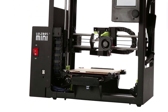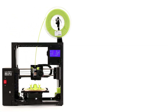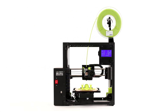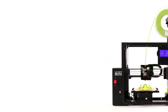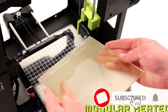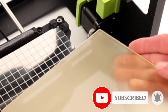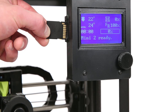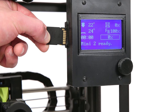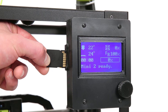The LulzBot Mini 2 is a good choice for individuals, schools, and community centers thanks to its easy setup and operation. Hobbyists and tinkerers will like its ability to print with a wide variety of filament types. However, its build volume is on the small side for an open-frame printer and its print quality is only average, so professionals such as product designers, architects, and engineers may want to look elsewhere to produce larger or more exacting models.